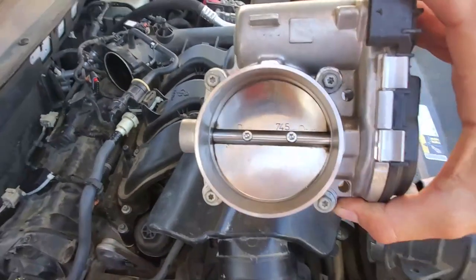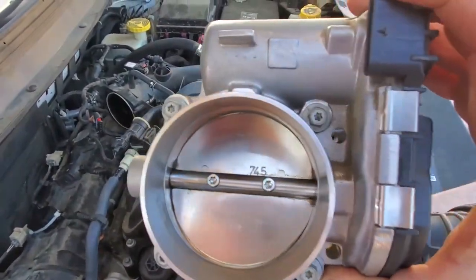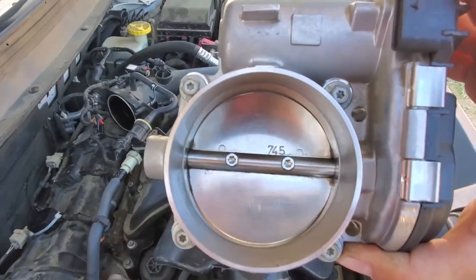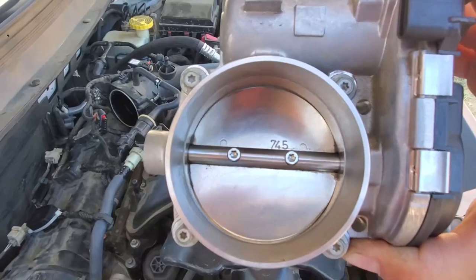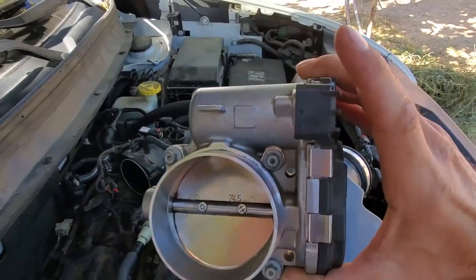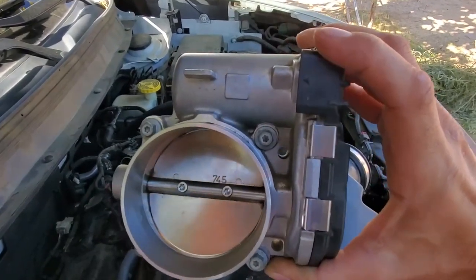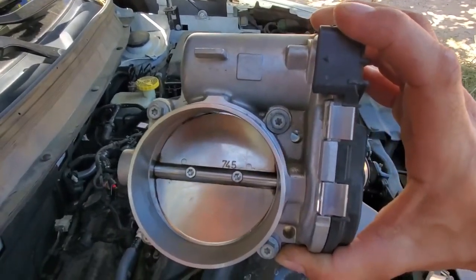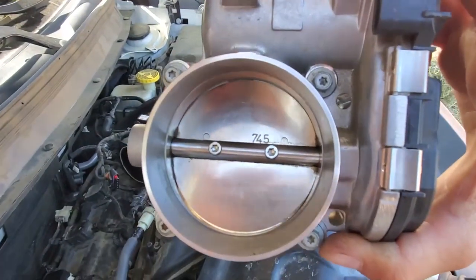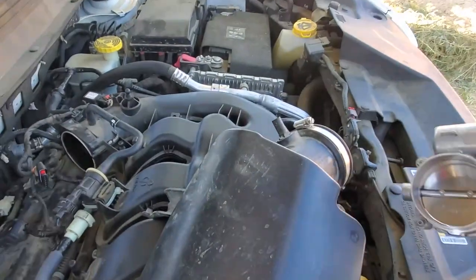Here's the throttle body off. It takes four eight-millimeter bolts — or possibly T20, maybe T25 Torx, but it's better with the eight millimeter. It bolts directly in the direction I'm holding it. This black part right here is the throttle position sensor — that's why it has an electronic hookup. There's a little gear motor up in here that drives the flap in the middle, which allows it to go up and down to meter your air for your air-fuel mixture.